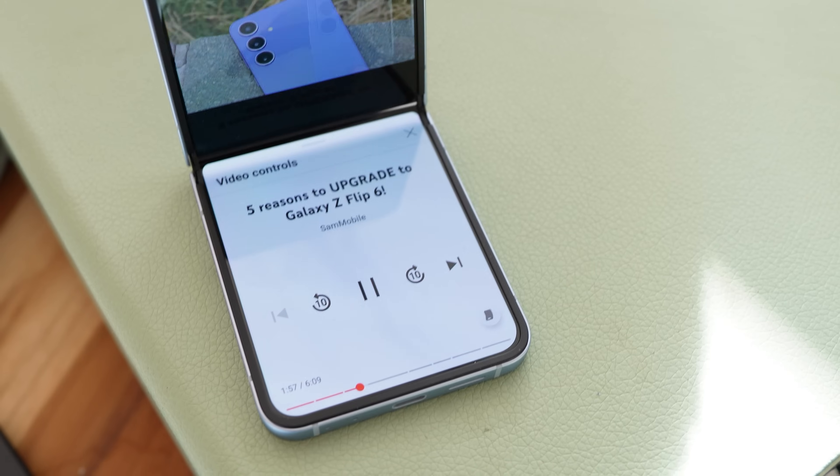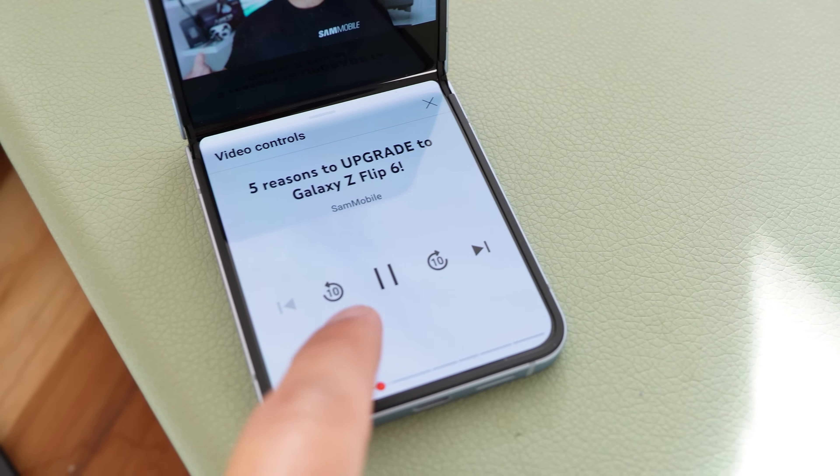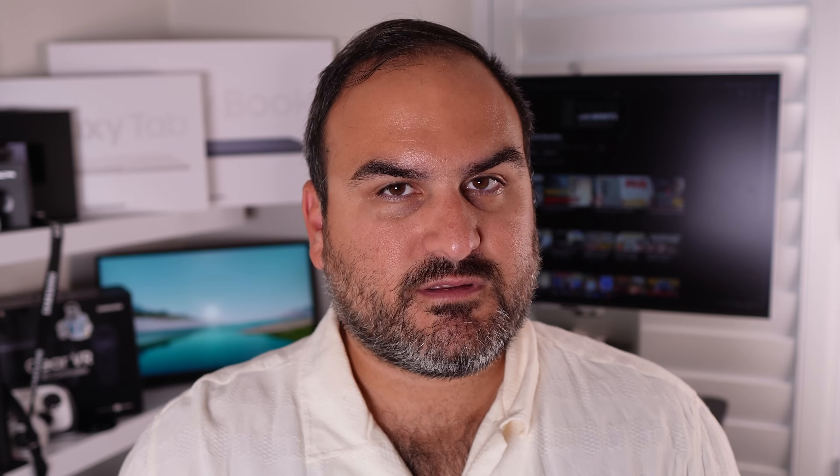Samsung have a really tiny update to the flex mode panel. You can now move the flex mode panel around on the screen and position it where you want if the corner was too distracting. That's it.